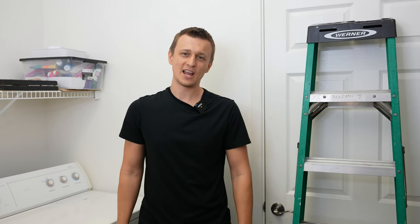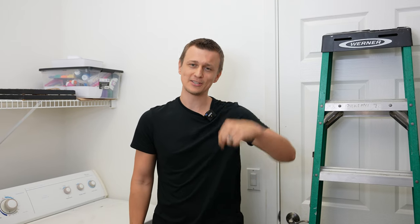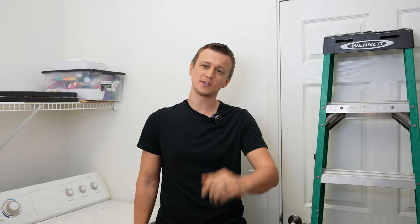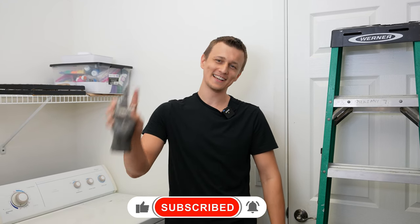Well guys, that is all I had for you today. If you have any other tips about this dryer repair that I did not mention, please let us know in the comments below. Thank you so much for watching this video — don't forget to mash that like button on the way out and I'll see you next time.